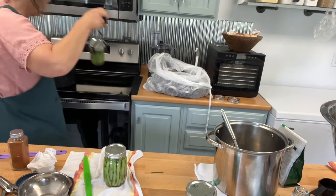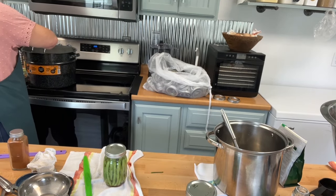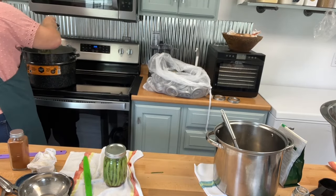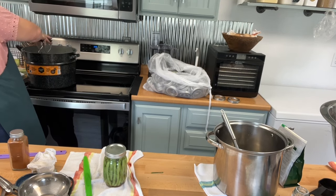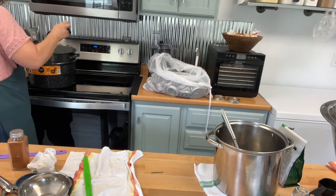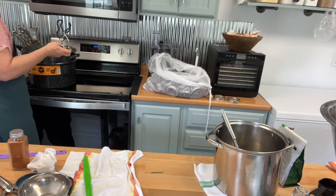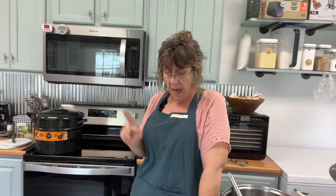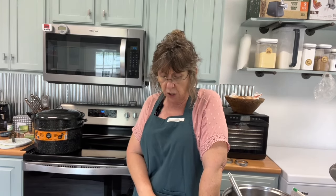I've got so many beans I can't tell you. We've got two five-gallon buckets and we're not done. I've got to get busy canning beans. Let me turn this back on. We're going to bring them to a boil, and when they come to a boil I'm going to set my timer for 10 minutes and let them boil for 10 minutes. I'm going to pull them out and let them cool, and I'll bring you back — so don't go nowhere.